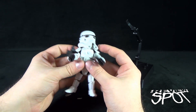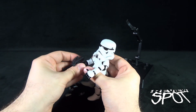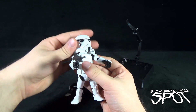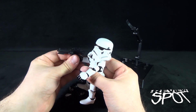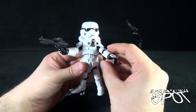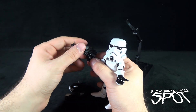Depending on how you display him, you could pose the stormtrooper standing guard. He'd also make a fantastic companion piece alongside the Darth Vader figure — you might be inclined to pick up a couple of these to have them posed with Vader.